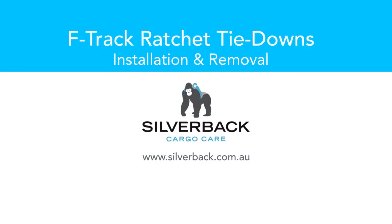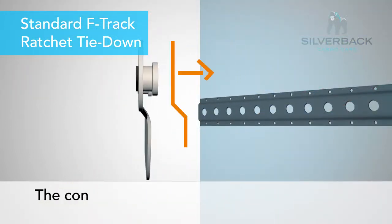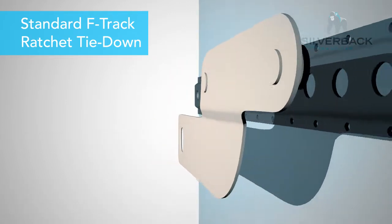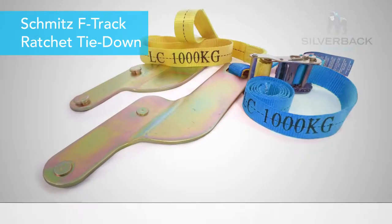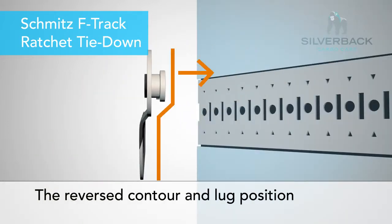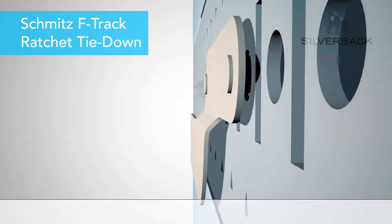Today we're going to talk about the two versions of the F-Track Ratchet tie-down product. The first is our standard product where the lugs fit into an F-Track positioned external to the wall, and the arm slides in and fits comfortably under that. The second version is for Schmitz trucks, where the tracks are flat to the wall, so the arm on this product is positioned to rest external to the F-Track.